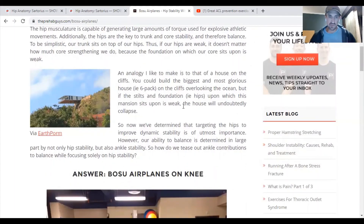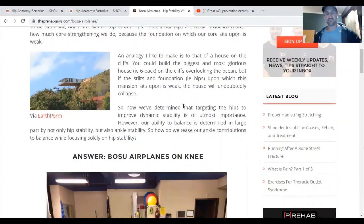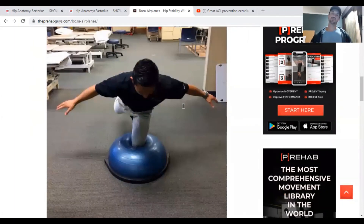We've determined that targeting the hips to improve dynamic stability is most important. However, our ability to balance is determined not only by hip stability but also ankle stability. So how do we tease out ankle contributions to balance while focusing solely on hip stability? Airplanes. They're doing it here on a BOSU ball, which makes it a lot more challenging. Make sure that back foot is off the ground.